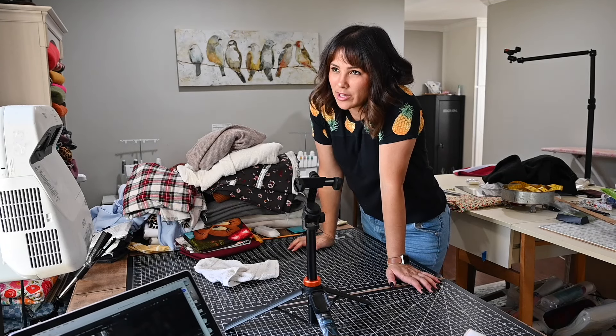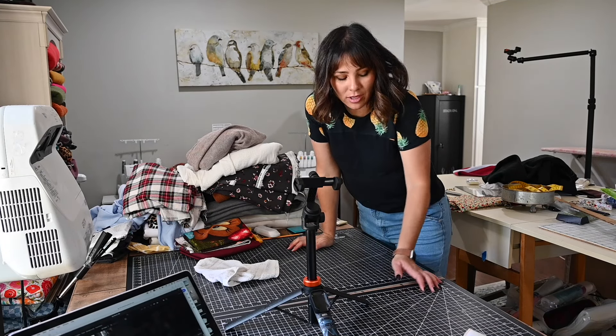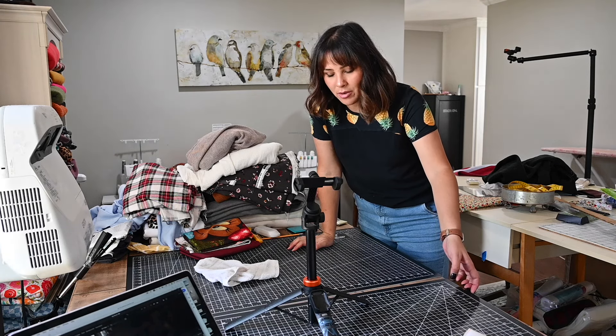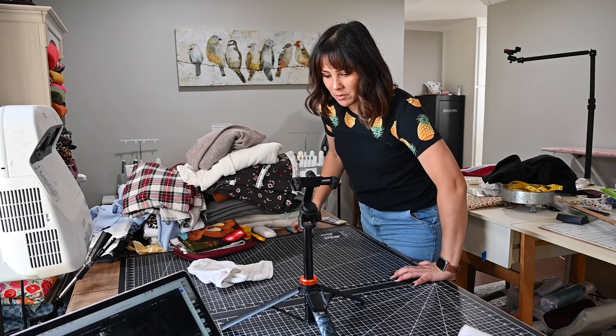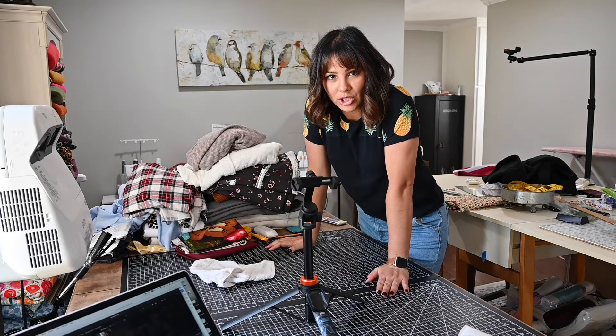Hi friends, it's Yana here and welcome to my channel. Once again we're doing a vlog of what I've got going on today. I did this a couple days ago and it was so fun, so I figured I'd do it again and I'm going to go through some of the things that I've done today which can be really helpful.